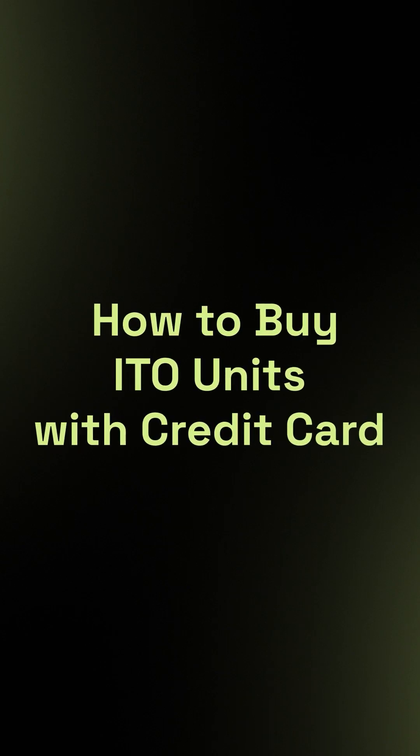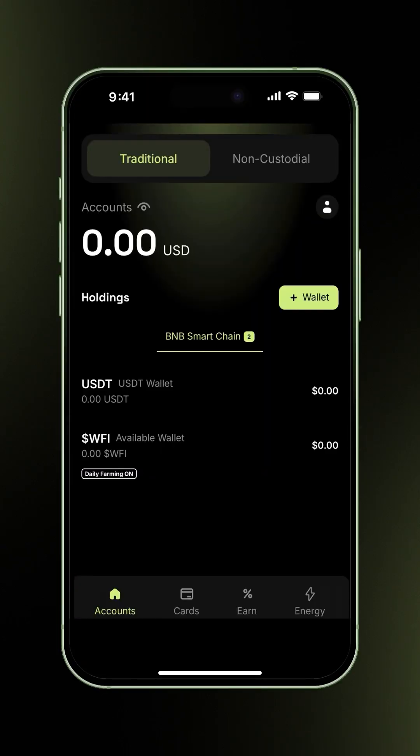How to buy ITO units with credit card. In this video, we're going to show you how to buy ITO units using a credit card, Google Pay, or Apple Pay.